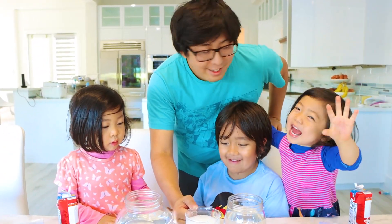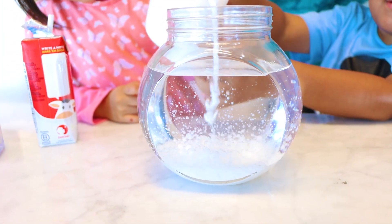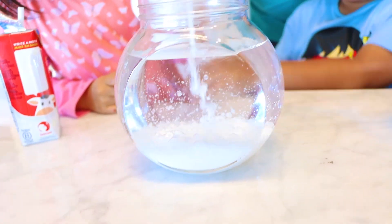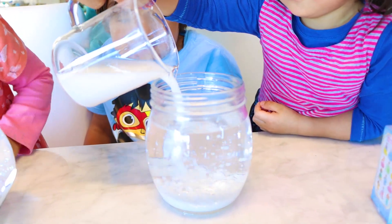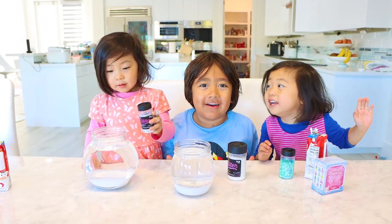Next, pour your white mixture into the baby oil. All right, good job. Whoa. That looks super cool, guys. They're all separated — because some of them are bigger and smaller, so they're different. My side! Whoa. Yeah, nice. Whoa. Next, let's add some glitter.